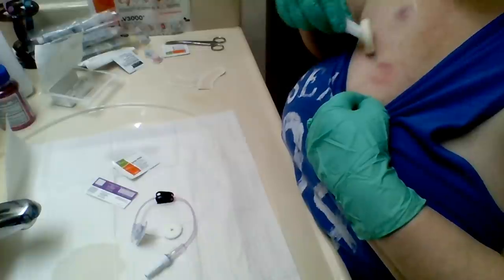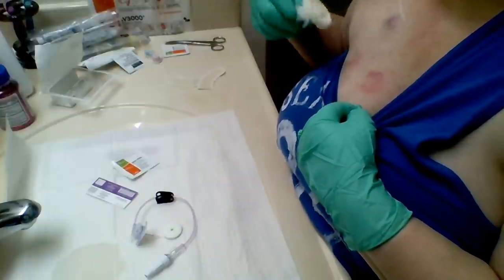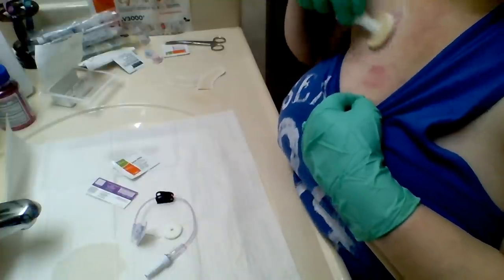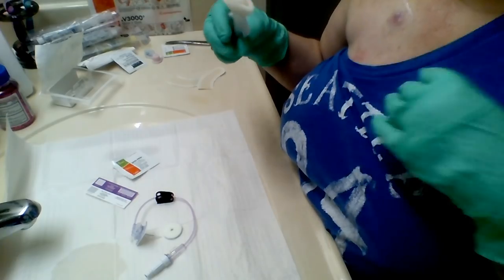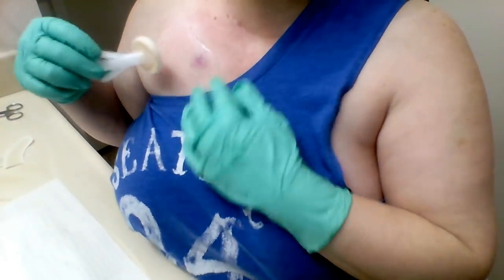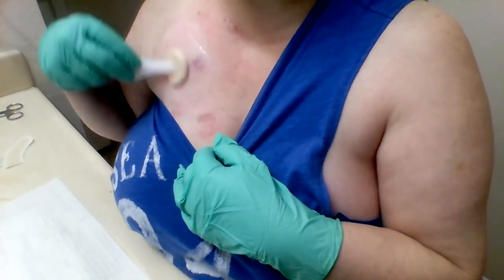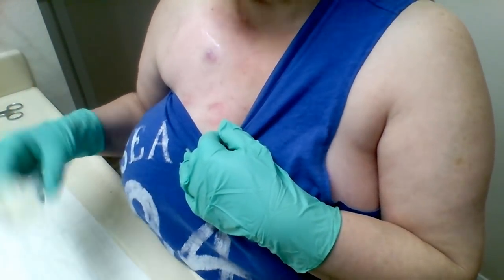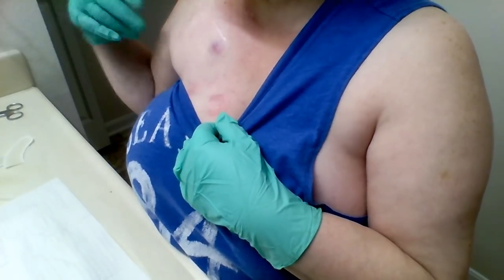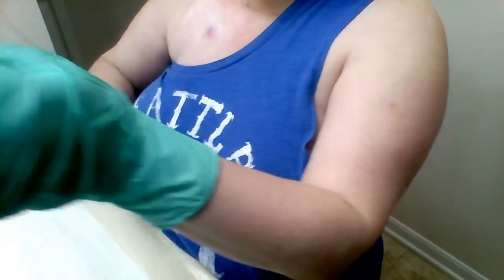There's just a lot of stuff my body can't use anymore, and I have a lot of allergies. You just keep going and going and doing what you've got to do. I don't know why, but I have to have my glasses on when I do this. While we let this sit and dry, I'm opening up a flush.